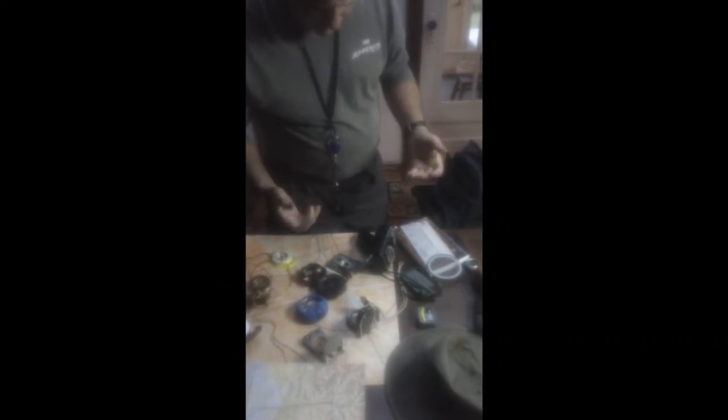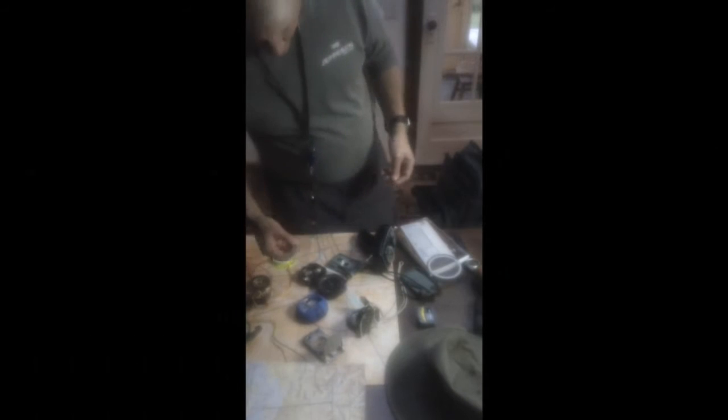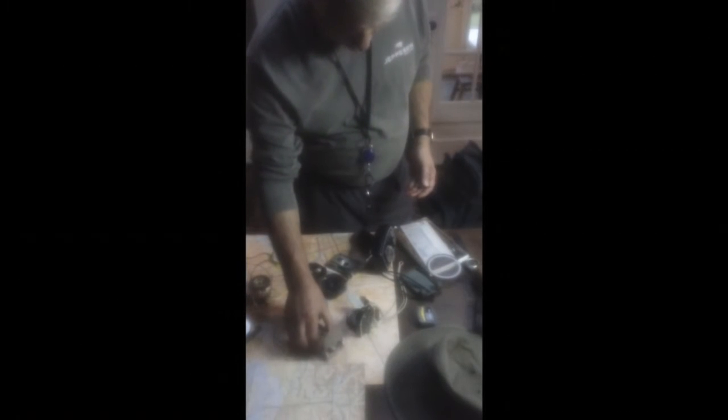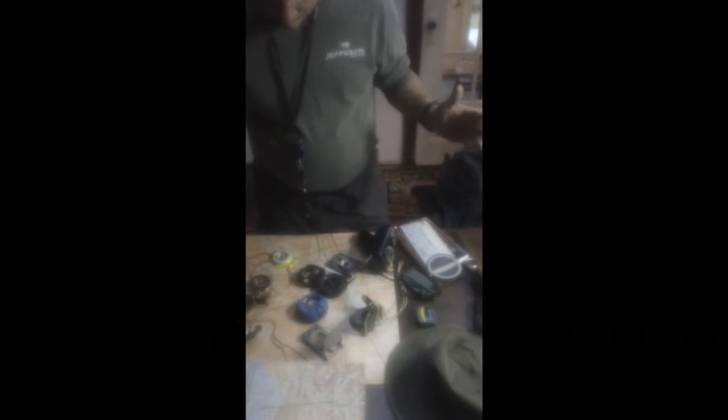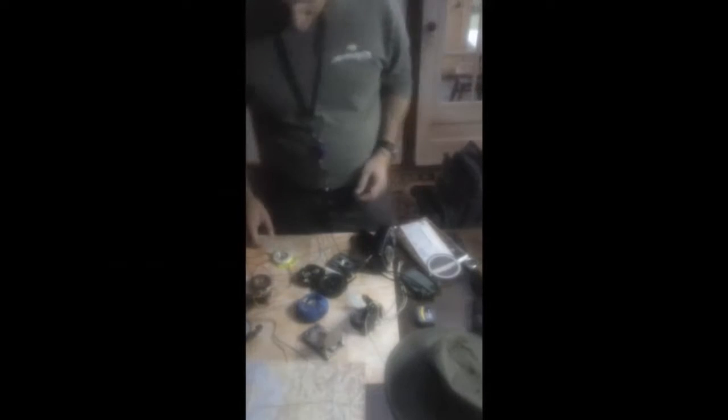Welcome back everybody, this is Paul again from beststuftobuy.com and today I'm going to review some compasses and talk a little bit about different kinds of compasses that exist out there, how they're used, and the types of maps that are good. There are a lot of really great compasses out there — some of them, like this one here, are probably about 50 years old from World War II. They all work basically the same way, having a needle magnetically tuned to the north pole, but how you use them makes a big difference and a lot of people are not sure what to buy.